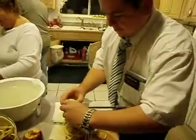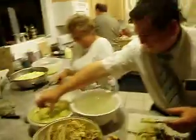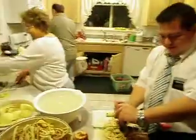Oh, yes. Look at that. Oooh. Oh, man. Right here. Where are the jars?